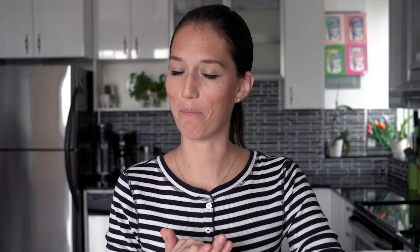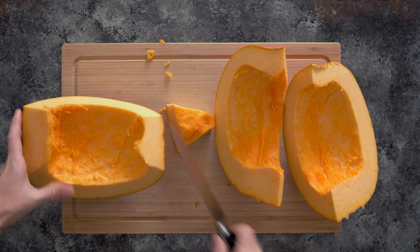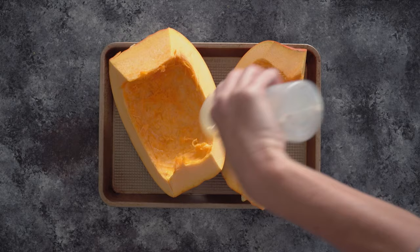There are two different ways you can cut the pumpkin further. You can cut it into quarters and roast them as big pieces. I like to drizzle a little bit of avocado oil on top and use my hands to oil the whole pieces, then put them on a baking sheet.